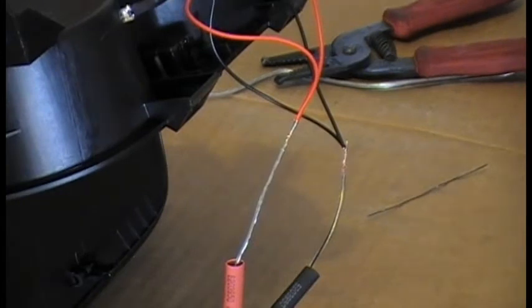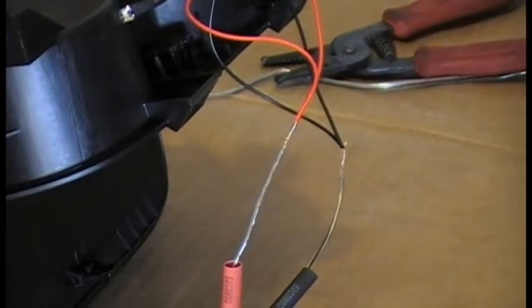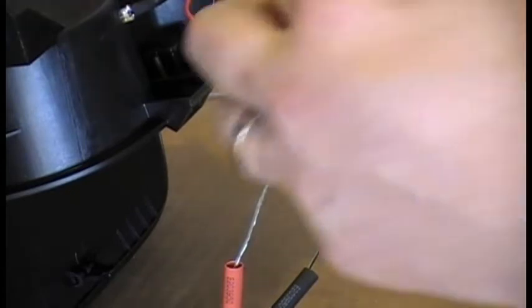Now I'm a firm believer in heat shrinking and soldering, because nothing is better than having a solder joint versus twisting it together and it possibly coming apart through vibration or anything else. The wire gets pulled slightly, it tugs out of place, and then you have a short in the wire.